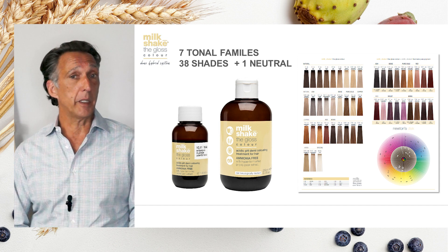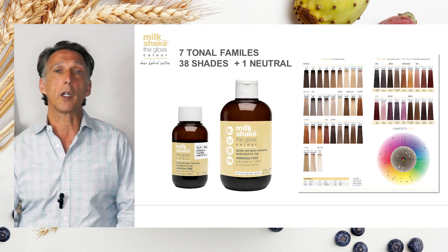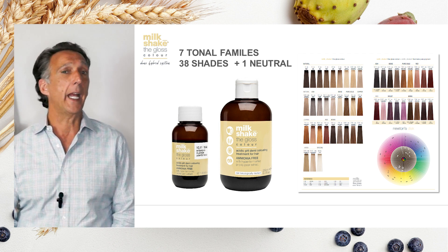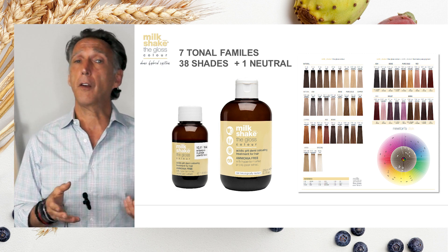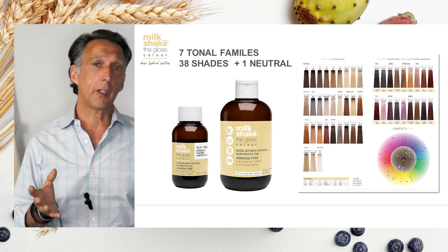Seven different tonal families enable you to create whatever you choose when utilizing any of our toning capabilities, or simply going in there and adding more gloss or color to the hair. With 38 nuances and a neutral, you can create whatever you choose whenever you're looking at the right palette of colors.